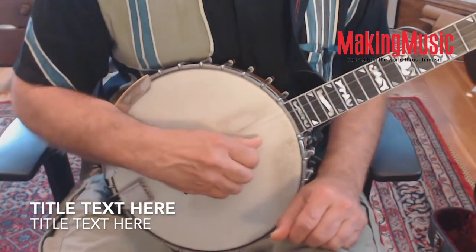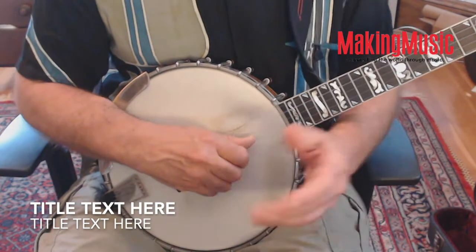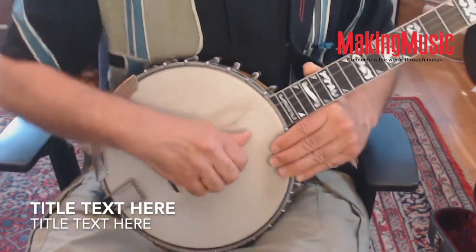I'll leave you with a claw hammer banjo tuned arrangement of 'Old Joe Clark,' which I've arranged to accentuate the double and drop thumbing aspects of playing.